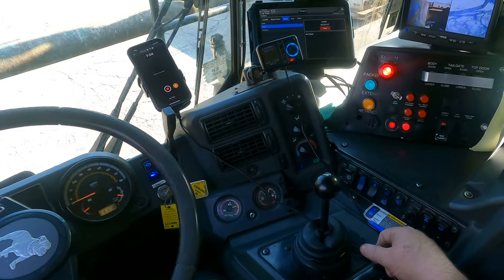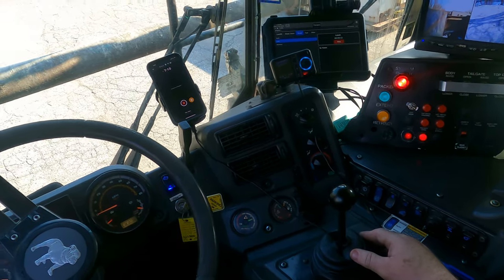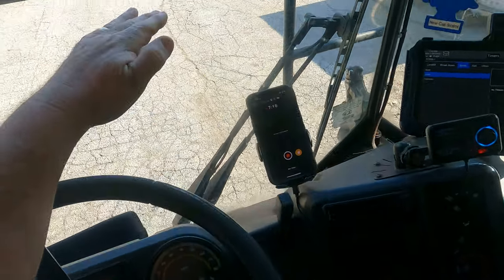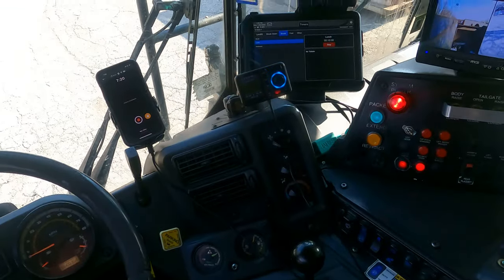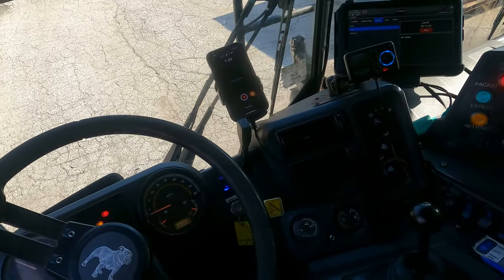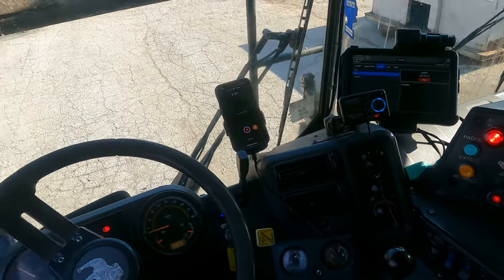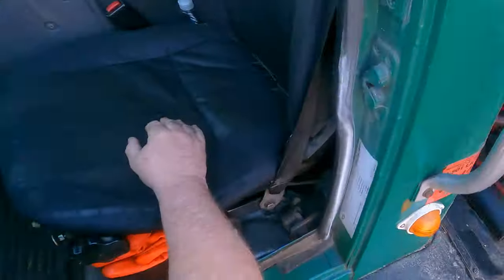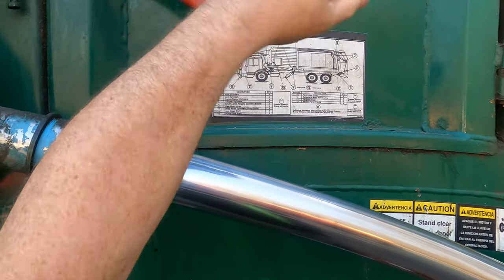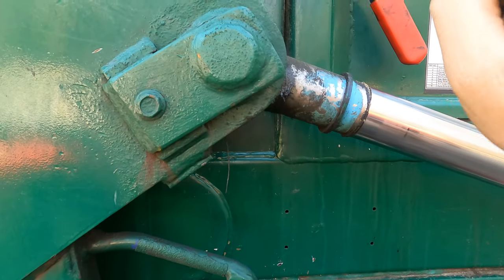Always remember to bring that blade back before you dump the can. A lot of new trucks have sensors — if the can is at a certain height, the truck won't let you bring the forks up any higher until you bring that blade forward. My truck used to work like that but the sensors stopped working. Even so, if this side door is unlatched, nothing would work because it has a proximity sensor.